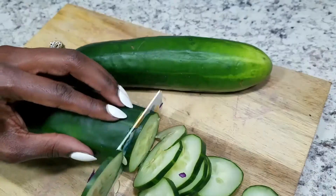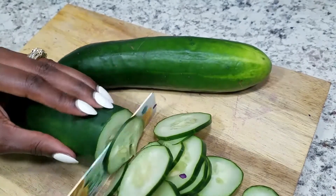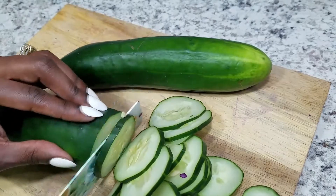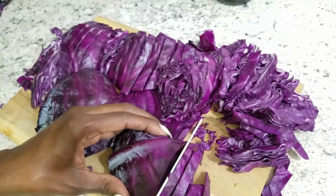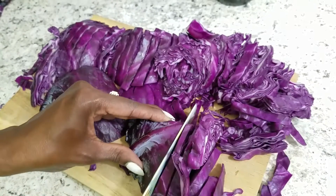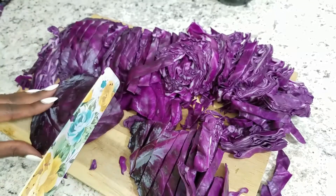The very next thing I'm doing is making a big salad. I'm just going to slice up some cucumbers and then I'm also going to slice up my red cabbage — I'm going to use this as the base of my salad as opposed to lettuce.